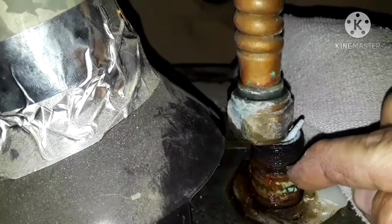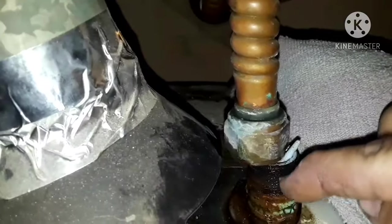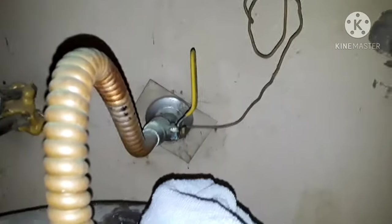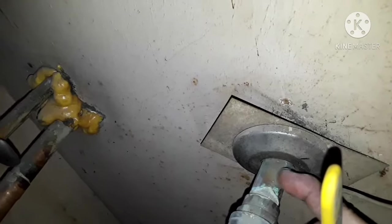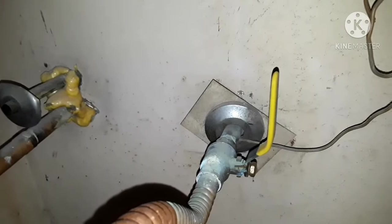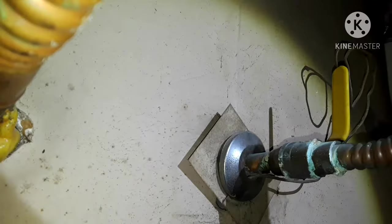Now it's disconnected from the hot water heater. Take some sandpaper cloth and a wire brush to clean up these threads — make them shiny again. That way when we put the new pipe on, it makes a good connection with no rust or corrosion. Next, get the pipe cutter and cut the pipe off at the wall — not too close, right at the weld — then put the new pipe on.